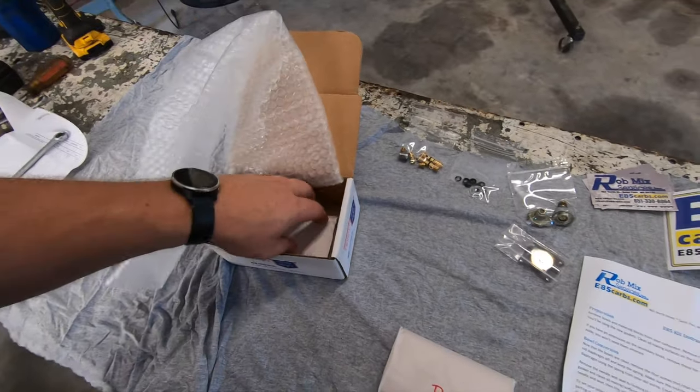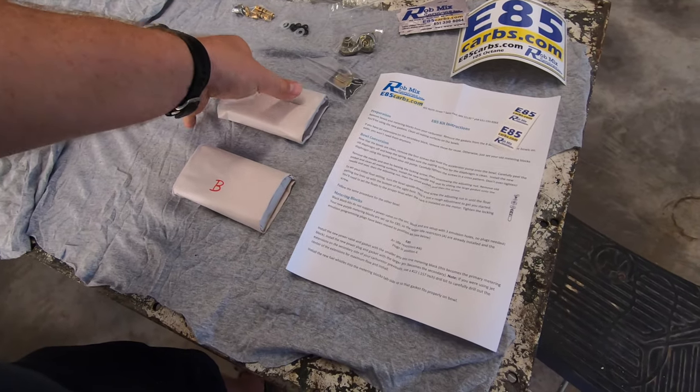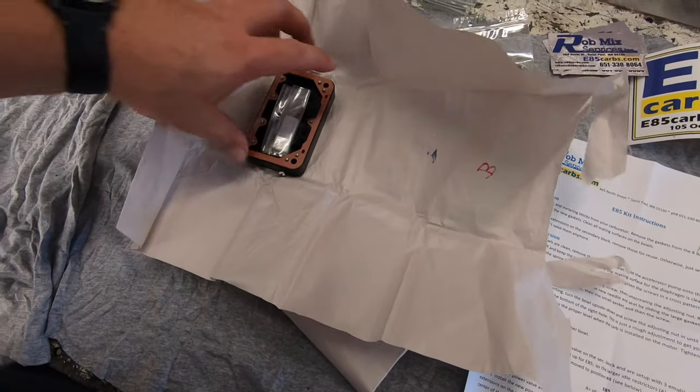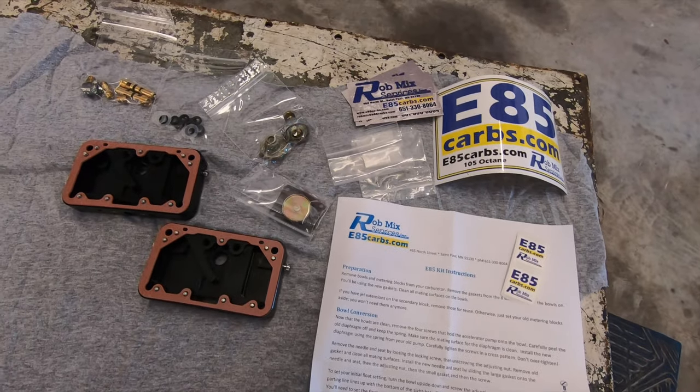Both needle and seat markers appear to be B's. I'm a little disappointed we don't have gaskets yet, but maybe they're in here. Oh, we got gaskets! A little air horn in there too. It looks like we have what we need.